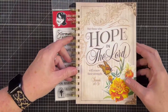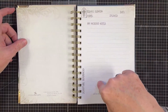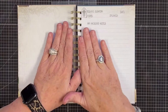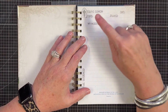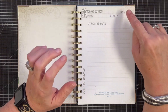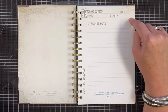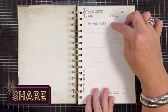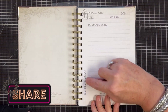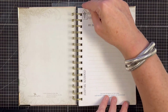For the sermon note challenge, let's say you don't want to make a book and want to use a store-bought book. This is a journal we actually carry in the store — I like spiral bound journals. I want to show you what I did: I laid out today's sermon with the date, the topic, and the speaker. There was a time I didn't write the speaker, but I found it important because sometimes I want to reference who said something. Then I did my worship notes and scripture references up the side.